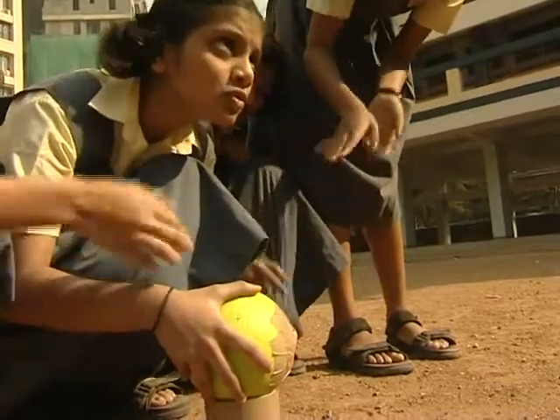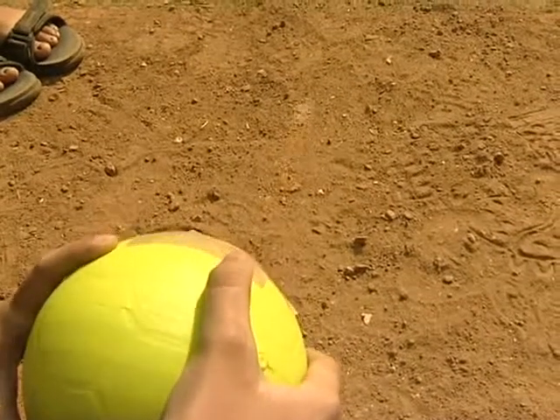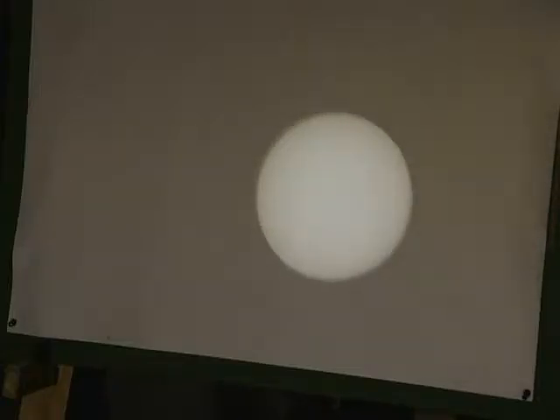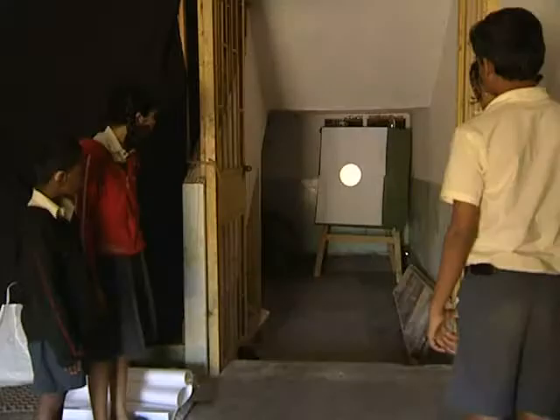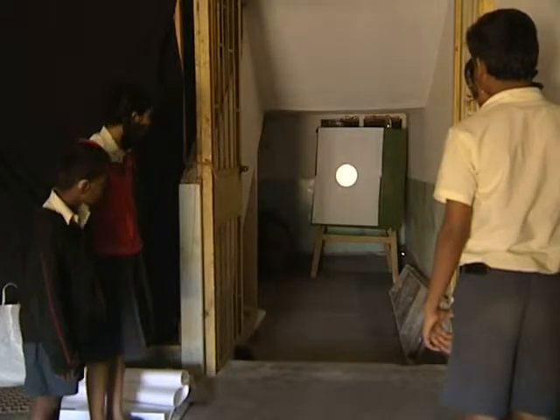Ball mirror projection is another great method. It's indirect and safe, low cost and highly efficient. It's a simple mirror stuck on a sand-filled plastic ball. The ball is placed on a ring to keep it steady, and an image is projected in a dark room.